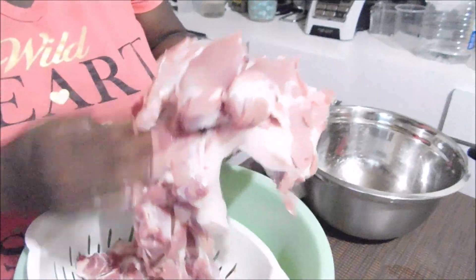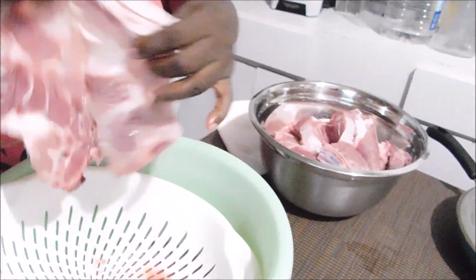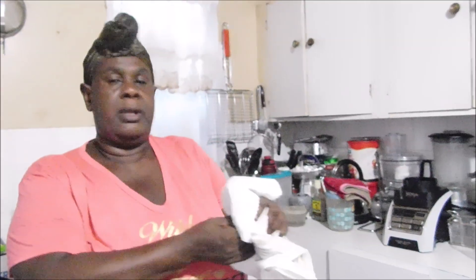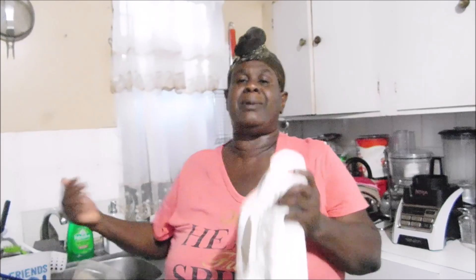This is clean, washed and drained. This is what I have — and this is an extra piece. This is how you want your jerk pork, but it must have some fat on it. I don't have running water in my sink right now because we're having water problems here.